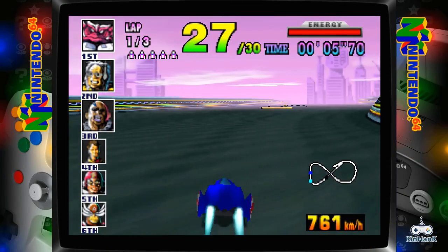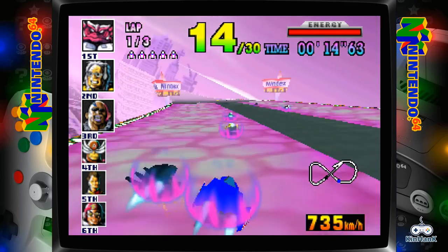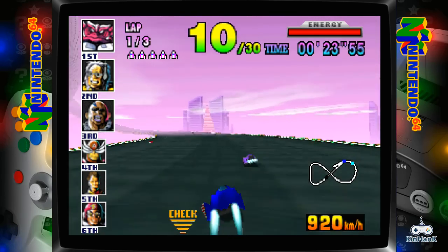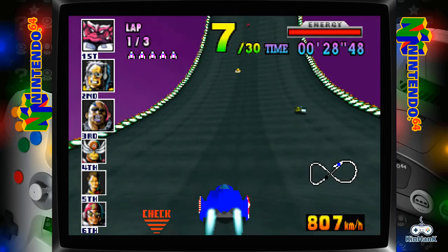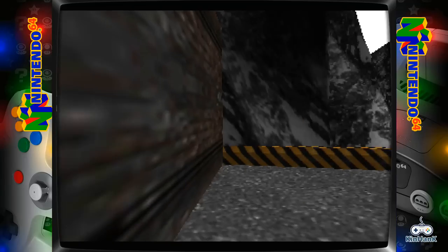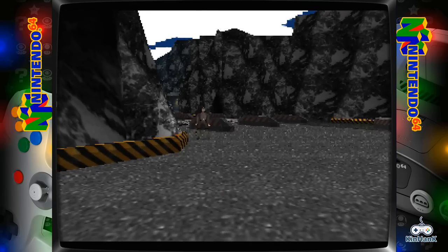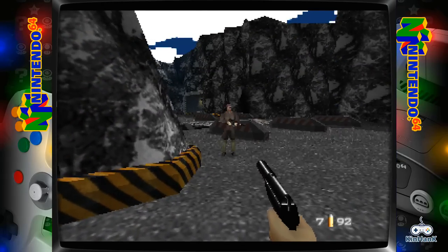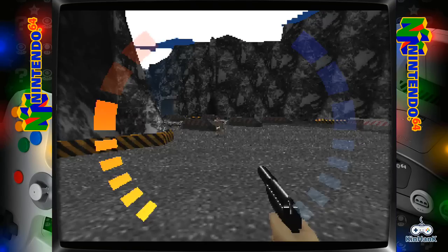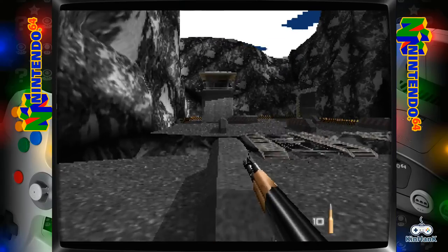F-Zero X — this is running extremely well. I'm quite certain there are some graphical glitches. Bit of GoldenEye — the sky's got problems, but you can probably fix them by going into the quick menu and changing up the graphics driver. I'm actually quite surprised how fast it's running.